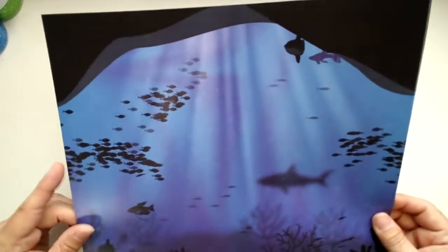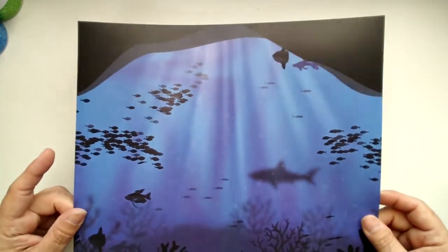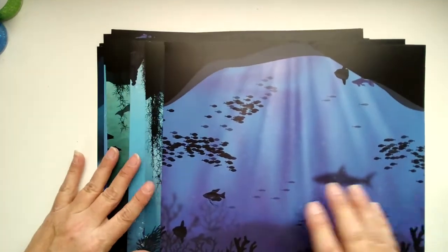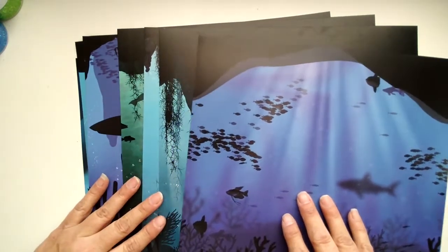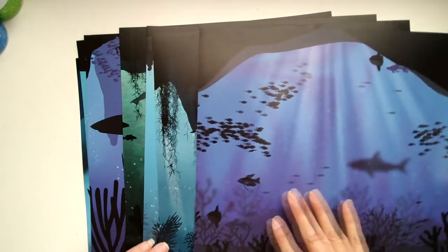These are made on 65 pound weight cardstock. I can't wait to get our aquarium pictures and get them on some of these papers. They're going to make amazing backgrounds.